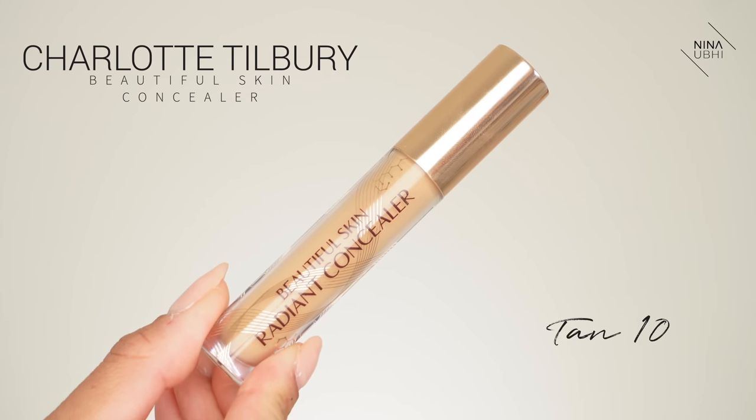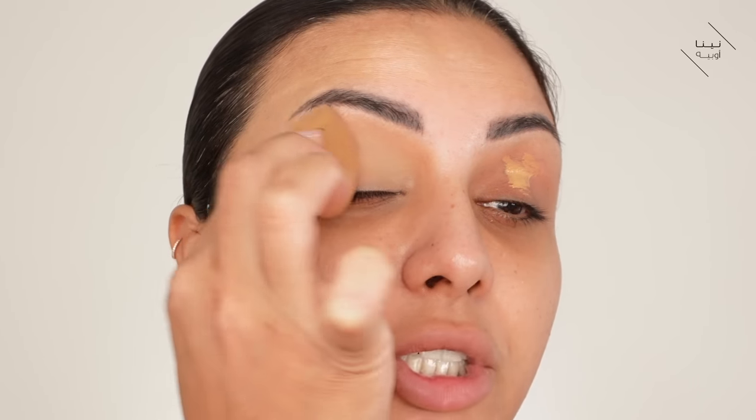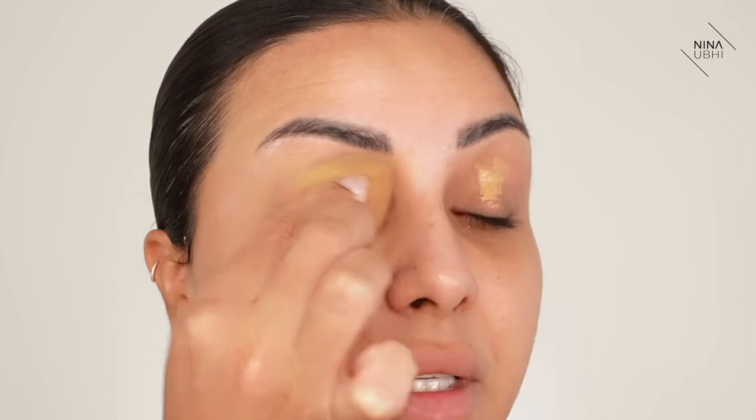First off I'm going to use my concealer, which is the Beautiful Skin Concealer in number 10 tan. I'm going to go ahead and apply some of this over my lids. What I'm aiming for is that really nice Charlotte Tilbury look — you know, like you see all of her models with that same glowy look, everywhere is just so glowy and you can see that pop of color. I've got my beauty blender and I'm just going to blend this into my eyelids, just enough to give me a really nice even base.